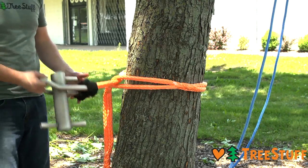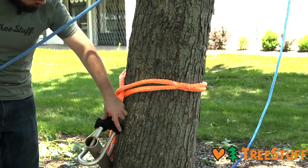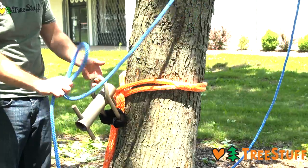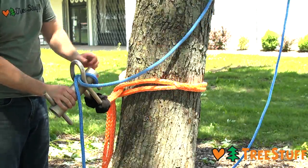Start by attaching your sling of choice to the long opening of the porter wrap with a girth hitch. The short pin should be facing away from the operator. Form a bite with the rigging line, pass it through the short opening and over top of the short pin. Pull the rope away from the porter wrap to remove slack.